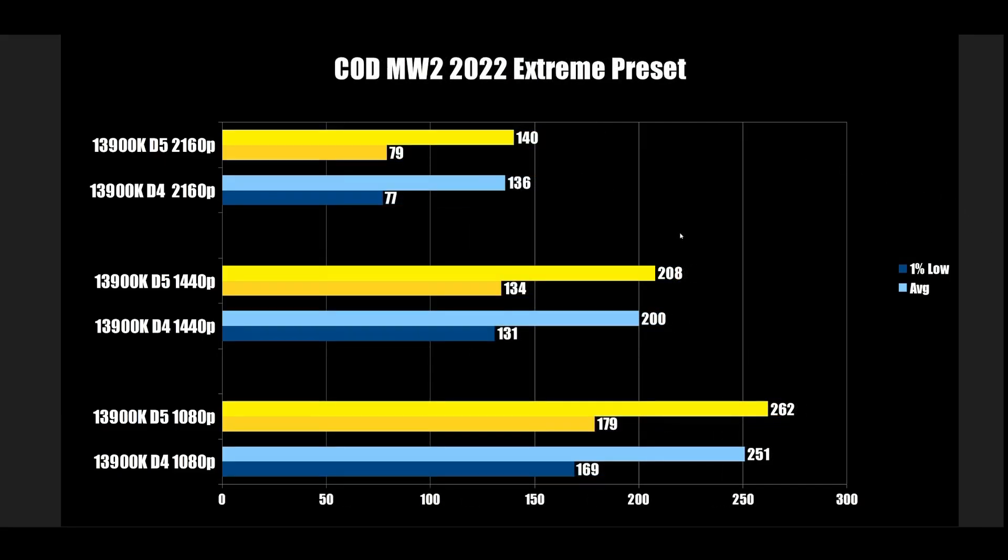Call of Duty Modern Warfare 2 2022 with the Extreme preset: DDR4 at 169 FPS, DDR5 goes up to 179 — a little bit of difference there. At 1440p, 131 vs 134, still in favor of DDR5. At 4K, basically the same — 77 to 79. A couple frames, not a whole lot.